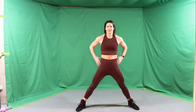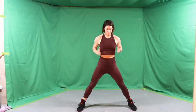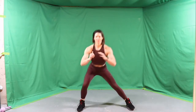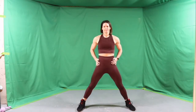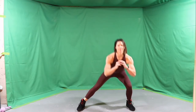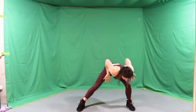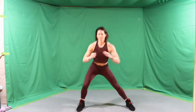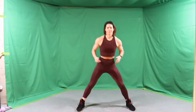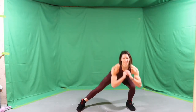Here we go — sit the hips back, keep the chest up, keep the feet pointing to the front, and just alternate that lunge side-to-side. Bring the hips all the way forward at the top. Really fight to keep the chest up — I don't want you dropping forward. Sit the hips back. You'll feel it all lighting up that booty and getting everything ready to work.